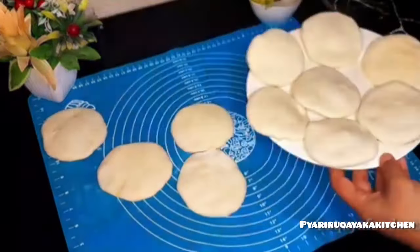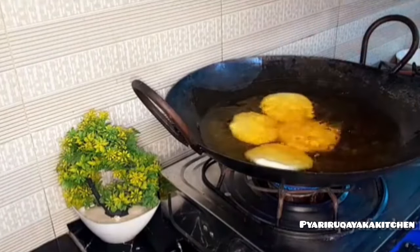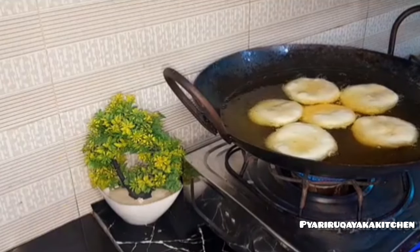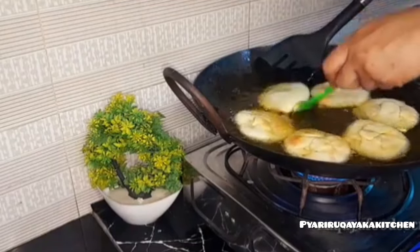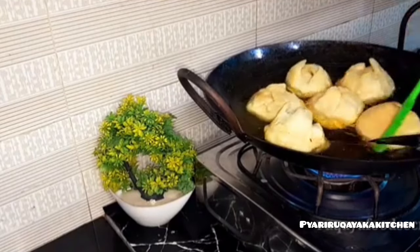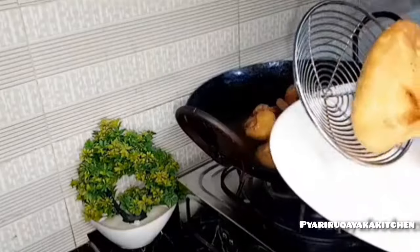This recipe makes about 12 kachoris from 3 cups of dough. The oil should be warm — like a warm oil. You have to add the kachoris into the oil. You don't have to put them in when the oil is too hot — you have to keep the flame on low flame. After doing both sides, they will be very golden brown. The timing is about 8-9 or 10 minutes on very low flame. Keep this timing and they will be ready.